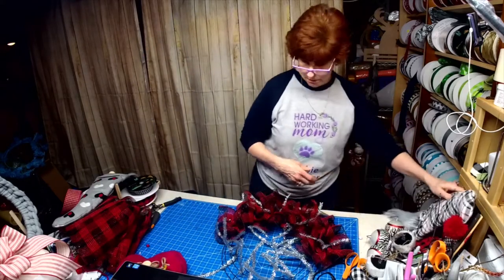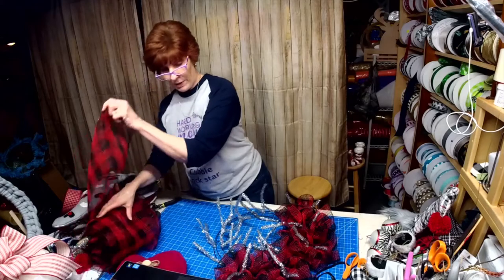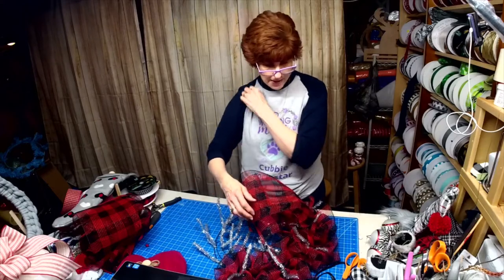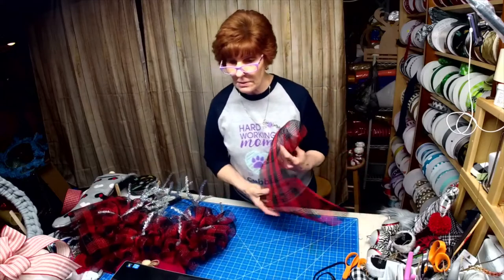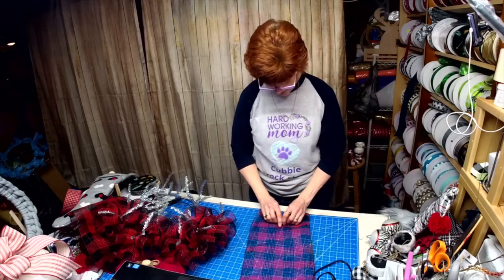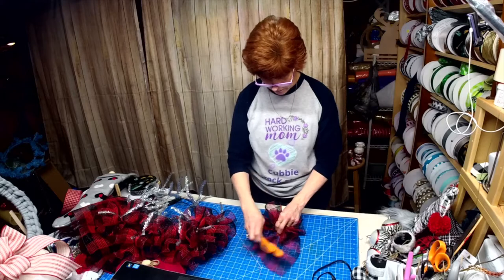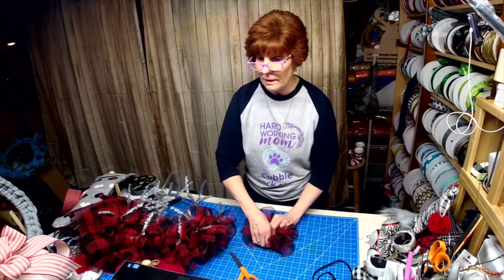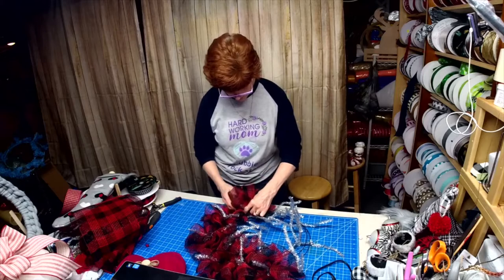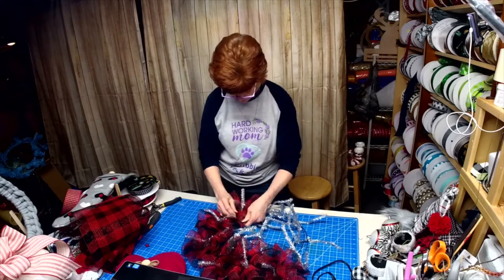Alright, we'll get started. I'm going to be using the 10-inch mesh — it's kind of a fabric mesh. Because it's a bit flimsy and doesn't stay up as well as regular mesh, I cut it at 28 inches. I already started doing it because I know you guys know how to do ruffles. I made the wreath frame using the tensile ties that come in a roll for like two or three dollars.